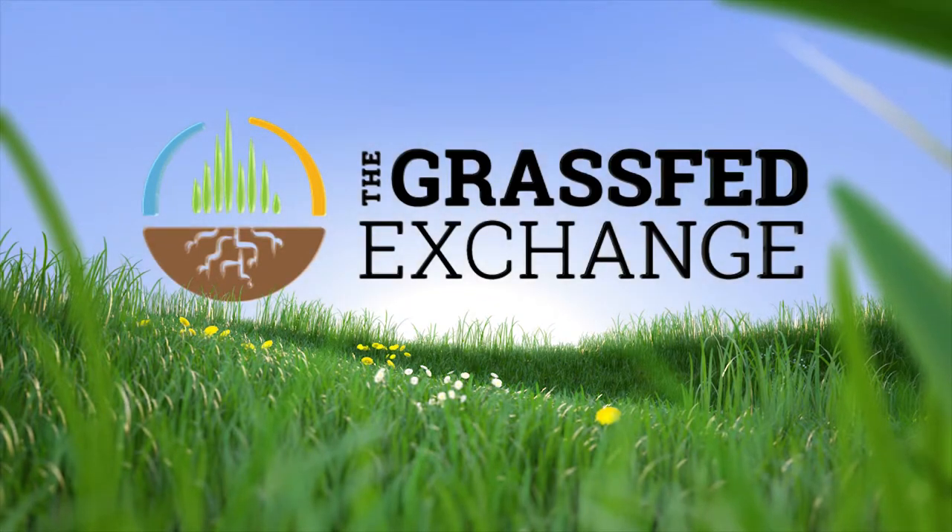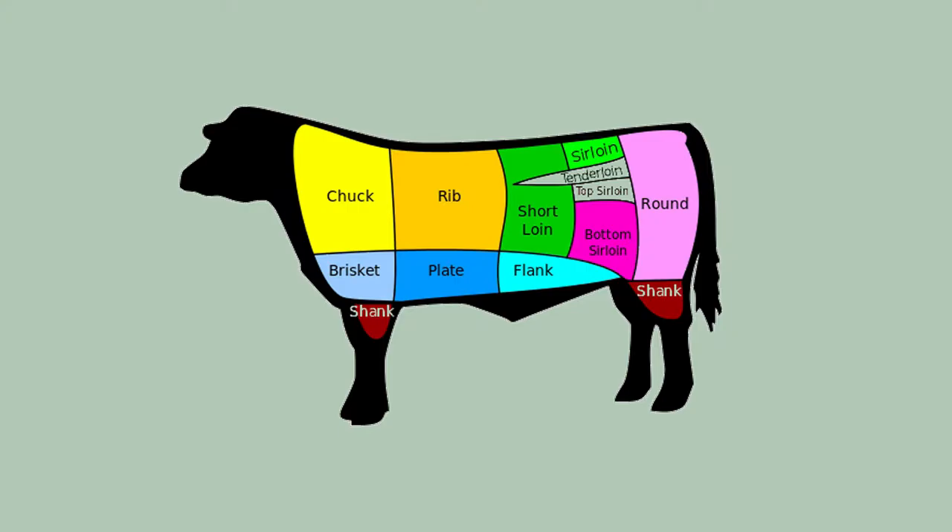I suspect we've all seen it — this chart of beef, and where the various cuts come from.